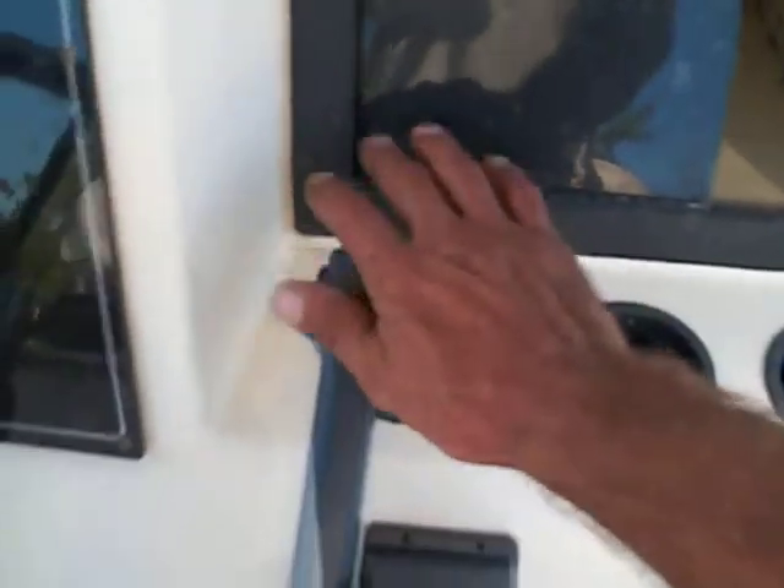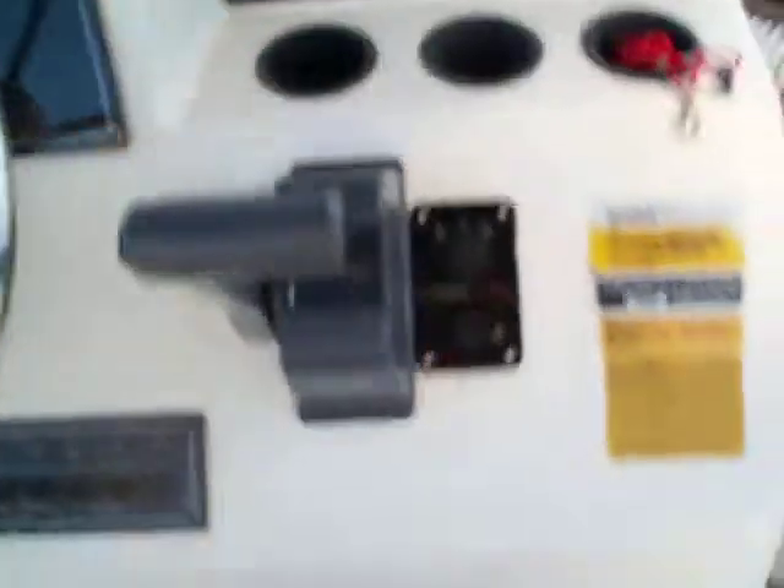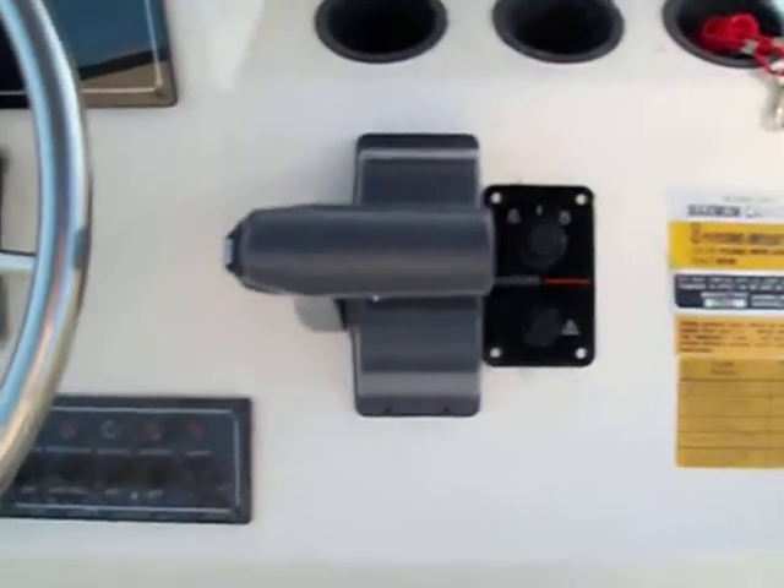You've got full travel without your fingers being bothered on full throttle. Of course, full reverse. So what do you think? Looks good to me. See ya! Thank you.